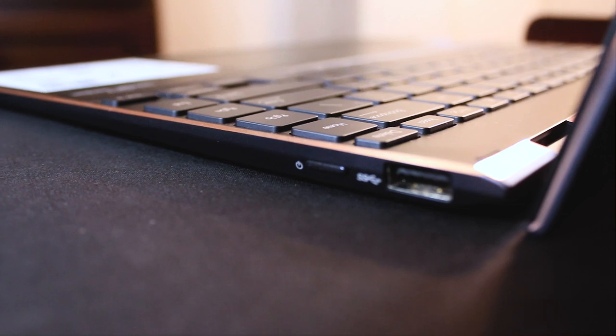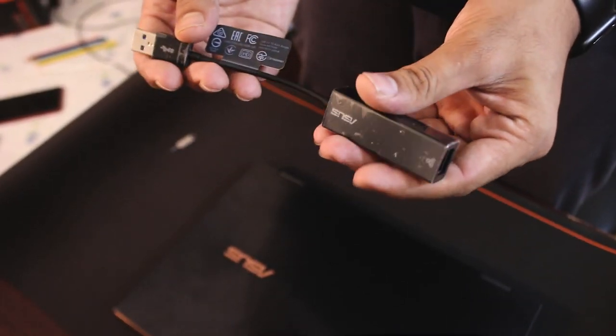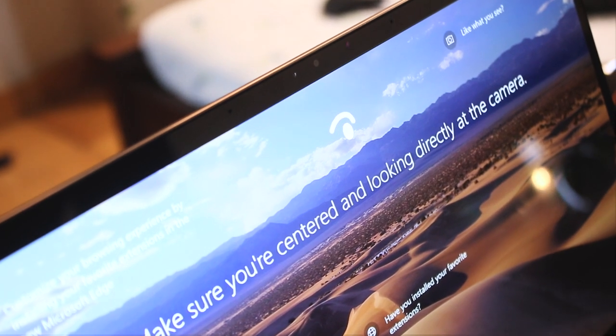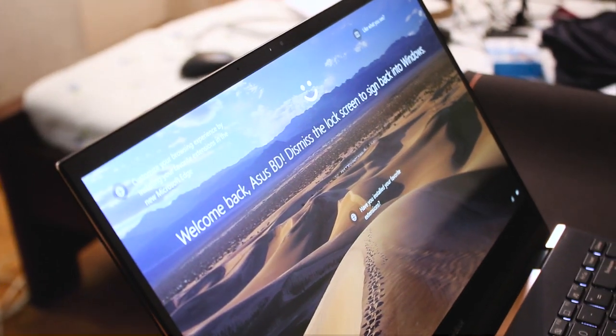The audio port is missing on this laptop, but there is a box adapter included in the box. There is an IR camera on the display with Windows Hello support, and the light condition is very good for facial recognition.